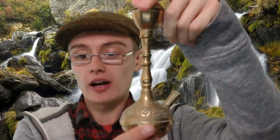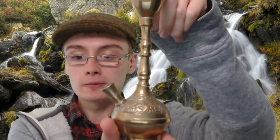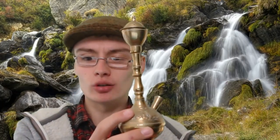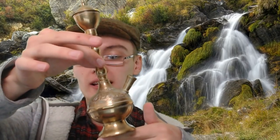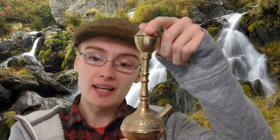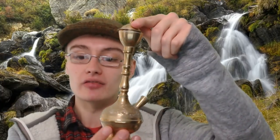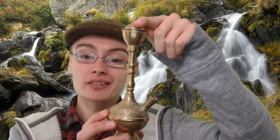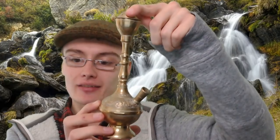I'll now blast through a few lower value items from the job lot. This is a small brass incense burner, probably far eastern. It's a pretty standard one — nothing really amazing. I've had these before in various different styles; you can get larger ones, more ornate ones, ones with inscribed designs. But this is quite a basic one. I'm going to try to get a tenner out of it if I can.